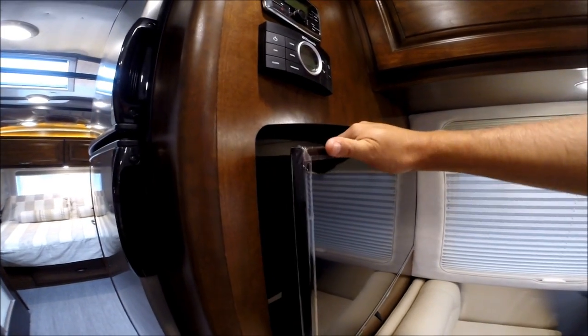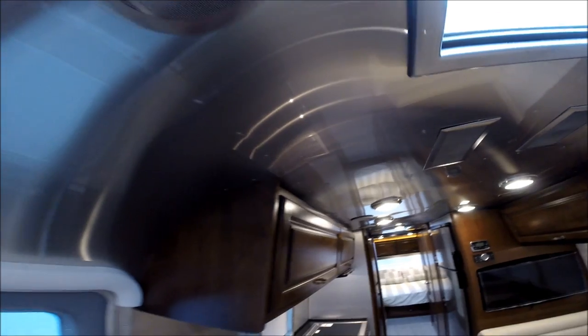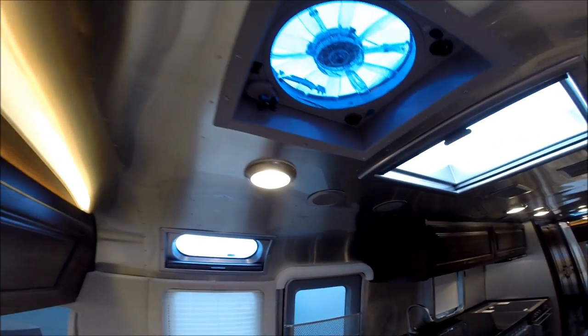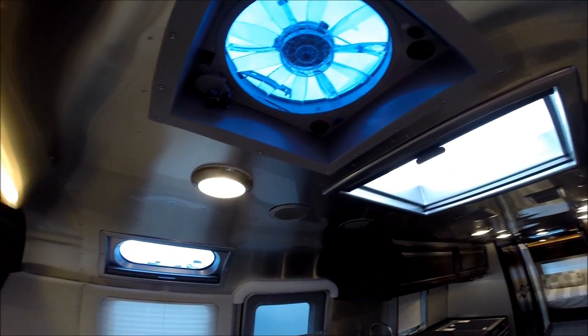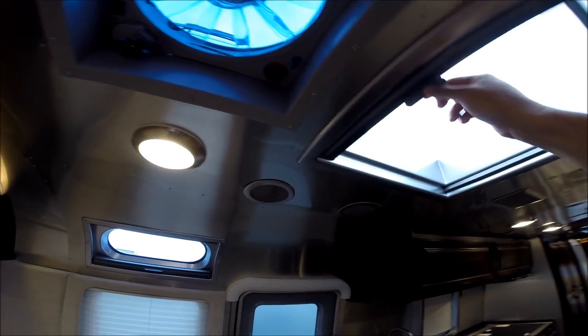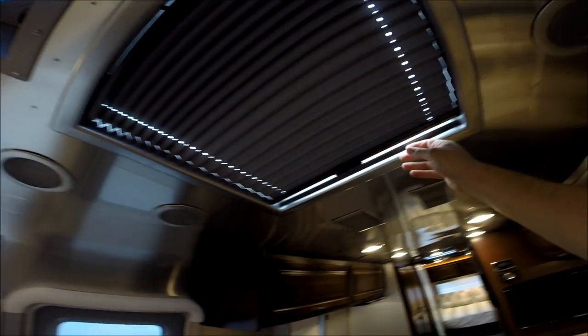Television in the galley on an articulating arm — pull it out and swing it at different angles. This has the new ducted air conditioning system that gives you very consistent temperature throughout the trailer. We have a fantastic fan in the galley with a rain sensor, motorized lid, and variable speed control. We also have a skylight in the galley with an Oceanair shade.